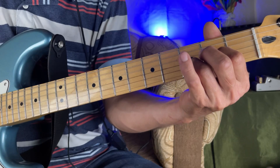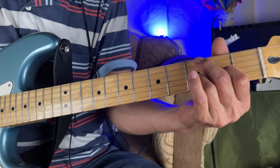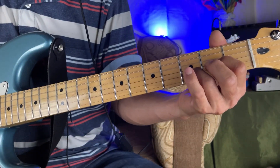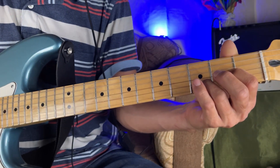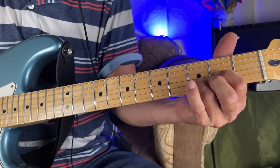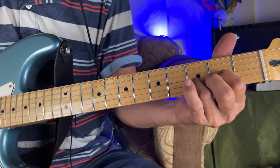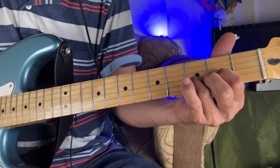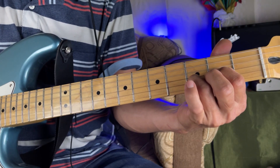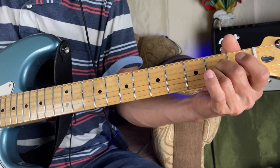Then we will do a D chord. For the D, done openly, we place this finger here and do the same arpeggio. In this case, as we are doing D, the fourth string is open. Then 3rd string, then 1st string, then 2nd string, then 1st string. Then we come back to the lower string — the bass — which will be open as well.